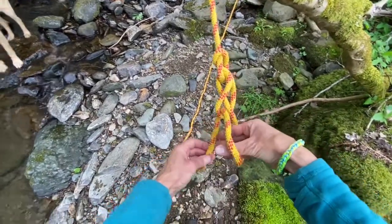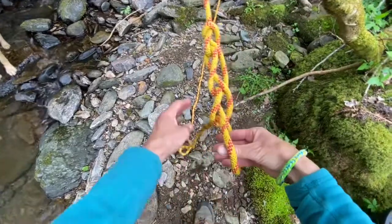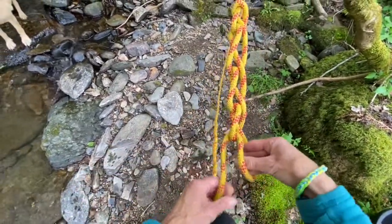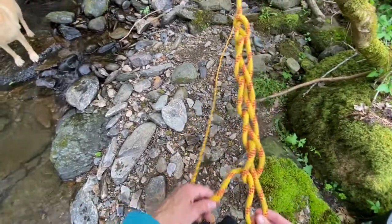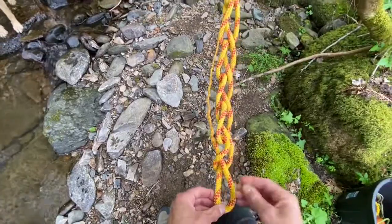Reach through the loop, grab a pinch, through the loop, grab a pinch. And keep going until you've run out of rope.